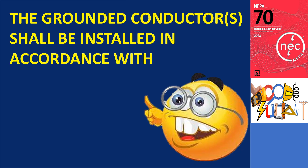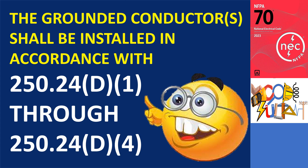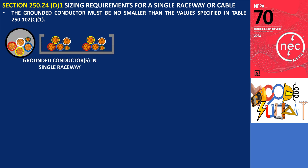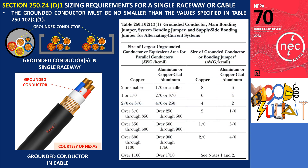The last sentence of 250.24(D) states that the grounded conductors shall be installed in accordance with 250.24(D)(1) through (D)(4). Section 250.24(D)(1) pertains to the sizing requirements for a single raceway or cable, specifically addressing the grounded conductor. According to this section, the grounded conductor must be no smaller than the values specified in table 250.102(C)(1). The left side of that table corresponds to the size of the largest installed ungrounded conductor, while the right side provides the required size for the grounded conductor, main bonding jumper, system bonding jumper, or supply side bonding jumper.